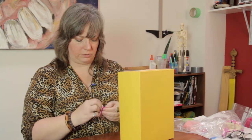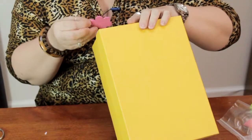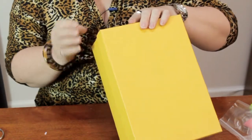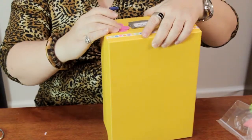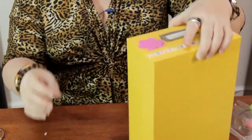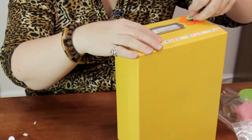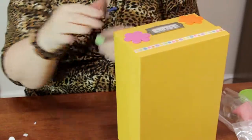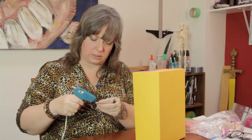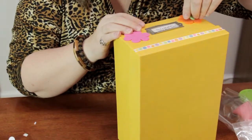You can use any kind of shapes that you want. You can use other kinds of decor items — stickers, whatever it is that you prefer, paint, glitter. It's all a matter of personal taste. Now these pieces don't want to stick to the other foam pieces as well, so I'm going to go ahead with a little hot glue and just secure that.